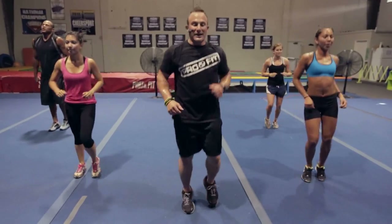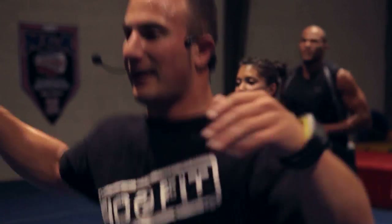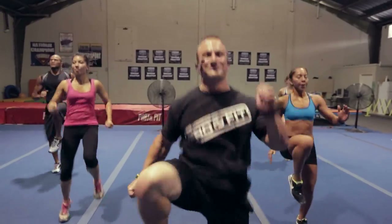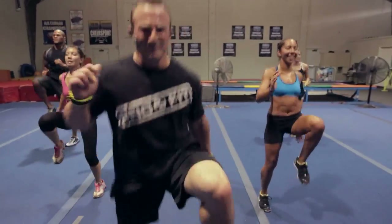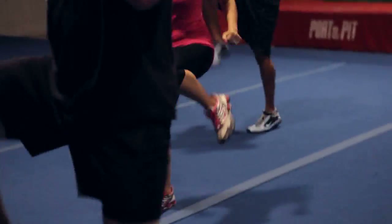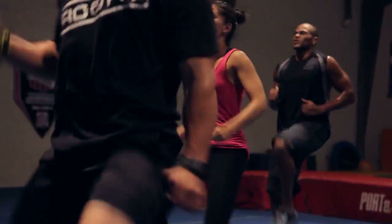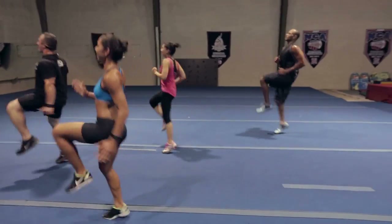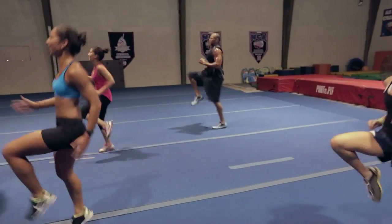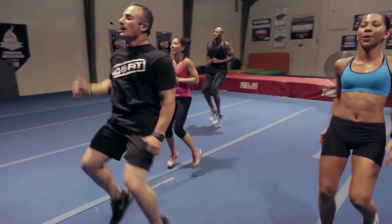Let's go ahead and break into our high knees, picking up the pace. I love the burn. Push, push, arms — gotta dig, gotta dig. How you feeling, Tyree? Good — you can go all day man, all day. Four, three, two, one.